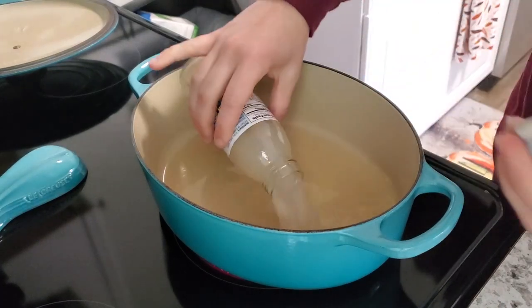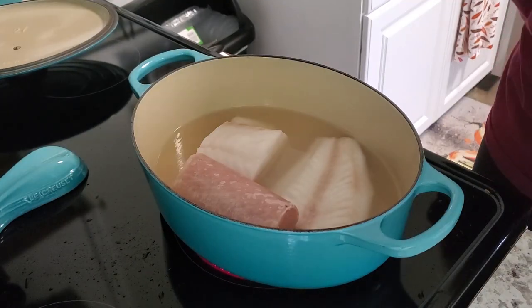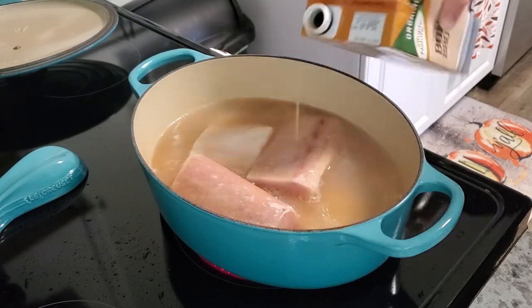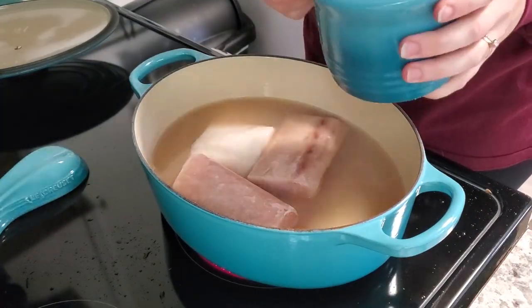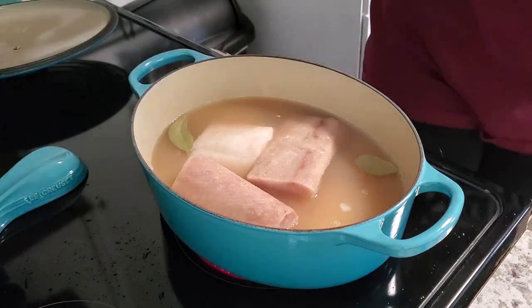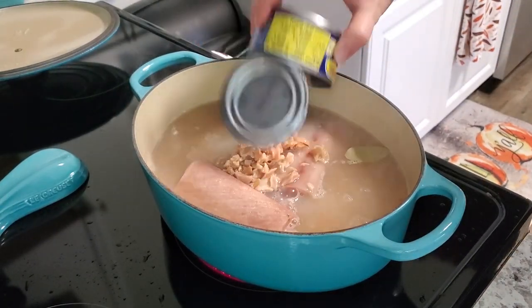We're starting out with some chicken broth and the clam juice — I'm just going to add this into a pot. Then I'm adding in my fish; it was four whole pieces, and I added a little bit more chicken broth as well, some bay leaves, and some salt.